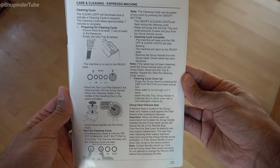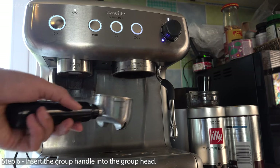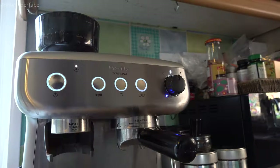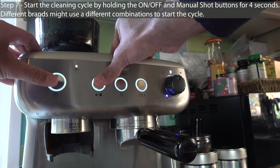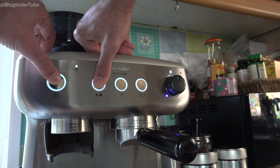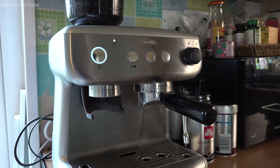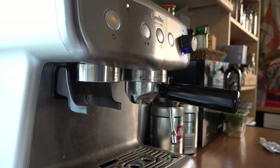Before starting the cleaning cycle, let's have a quick look at the user manual. Insert the group handle into the group head. To start the cleaning process, hold the on/off button and the manual shot button for four seconds. After four seconds it will start flashing, and some water will begin dripping from the group head — that means the cleaning process has started.